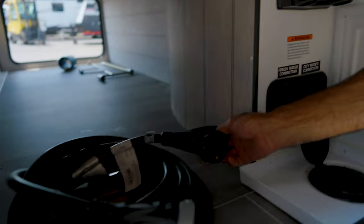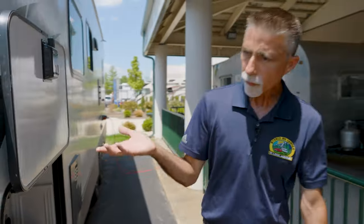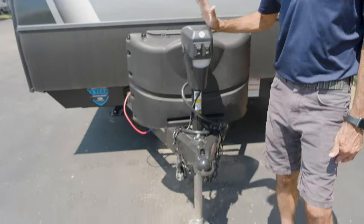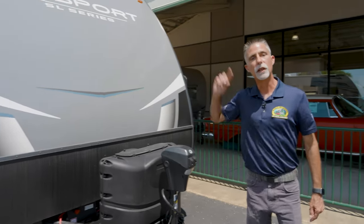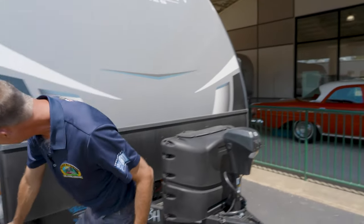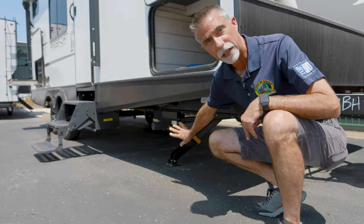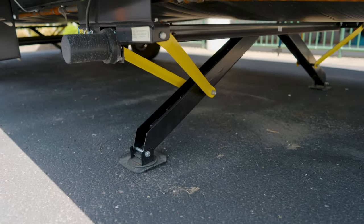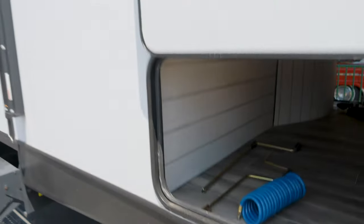This is also where our power cable plugs in. Up front there's a spot for the batteries, and we've got a nice power tongue jack so we don't have to crank anything — a lot of value there. In the storage compartment there are also switches for the power stabilizers front and rear. You can see the motor on these things. You just hit the button and they come down — if one hits the ground before the other, it waits. They run off the battery.